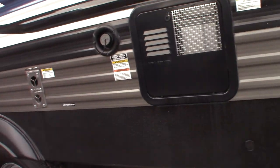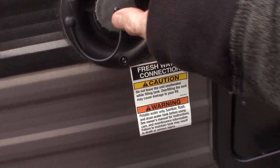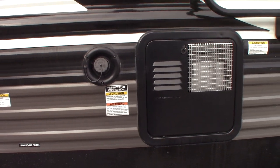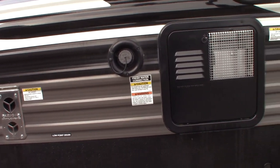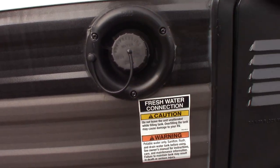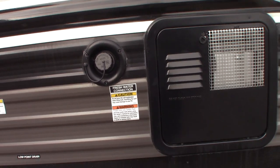That is the vent for your furnace. This is your fresh water fill. The most common way to get water to the trailer is the city water hookup, which is on the other side. If you don't have city water where you're camping, you can pre-fill your fresh water tank right here, and then use the onboard pump to pump the water.